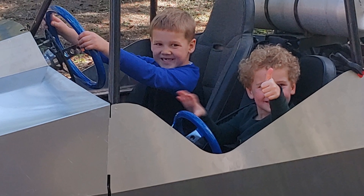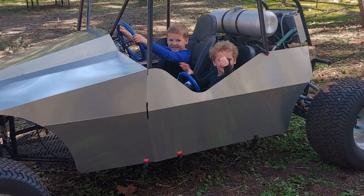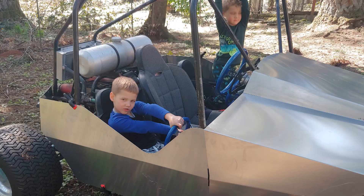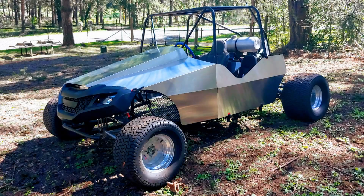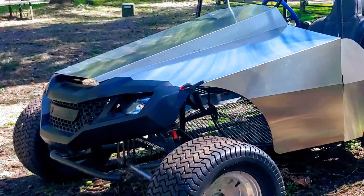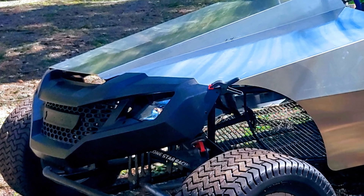Of course, the real test is what do the boys think. Well, what do you think? Please let me know in the comments below. I can't wait to get these panels mounted permanently and see how well they do at keeping sand out of the boys' faces.